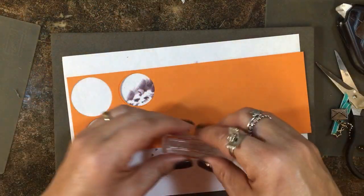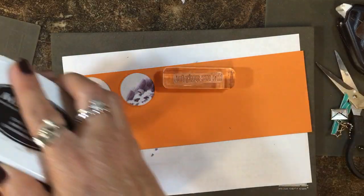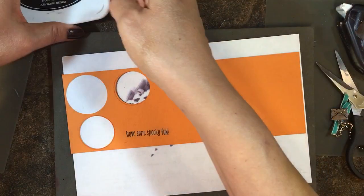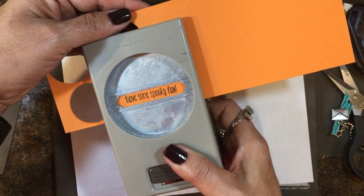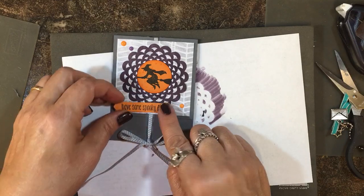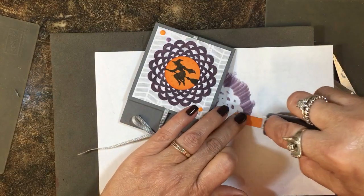Let's put a sentiment on here. I'm going to use that same piece of Pumpkin Pie cardstock with the 'Have Some Spooky Fun' sentiment from the Spooky Fun set. I'll adhere it to my block and use Memento Black to stamp it, then grab my classic label punch and punch it out, centering it carefully.